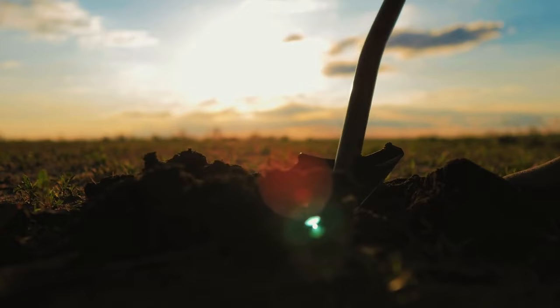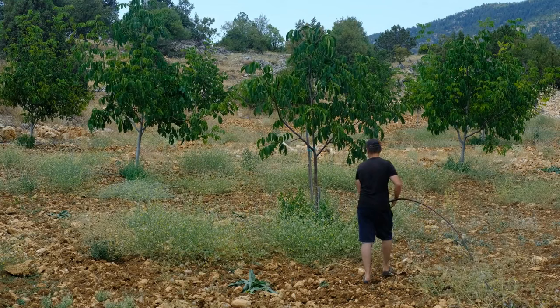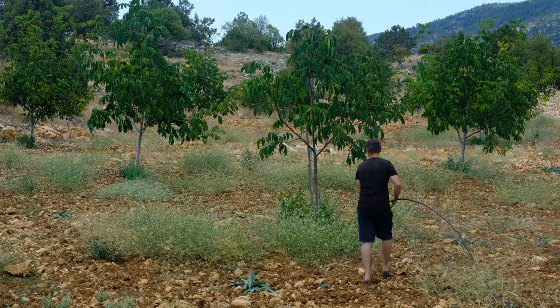When you irrigate, take a look and see how deep the water goes. Whether you're using a hose or microjets, you'd be surprised how little water actually soaks in. I can water a pot for a while and it's just on the top centimeter or two — it doesn't go in like we think it does, because it finds alternative routes through the soil.